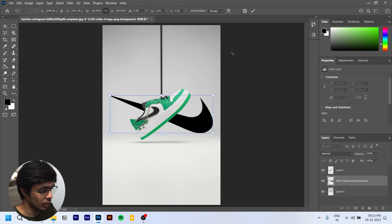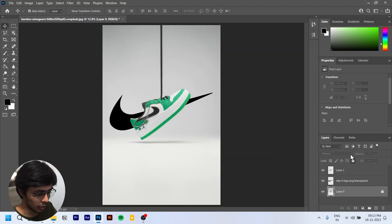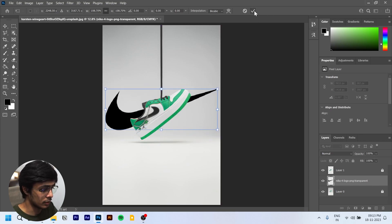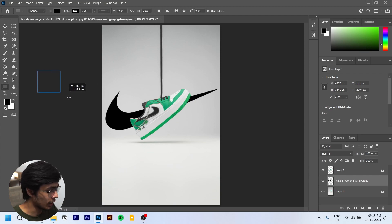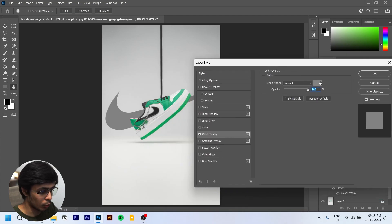This looks good. We'll check the Nike logo orientation — it seems correct. We'll lock this layer so it doesn't move, and do the same for the other layer. We'll scale it up a bit. To change its color, we'll try adding a rectangle for a color block, but instead we'll use Effects and add a Color Overlay.